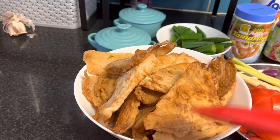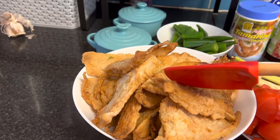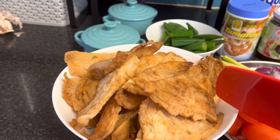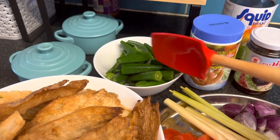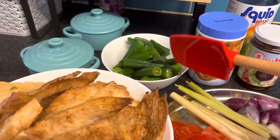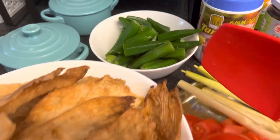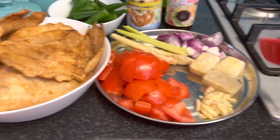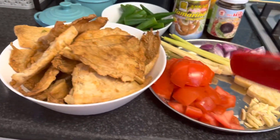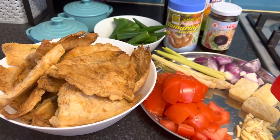And this is stingray wings — we can buy them here in the UK without the skin. I've already fried it, and then later, before it gets totally cooked, I'll put in okra, or lady finger. This is frozen — I just defrosted it. You can buy it here conveniently.